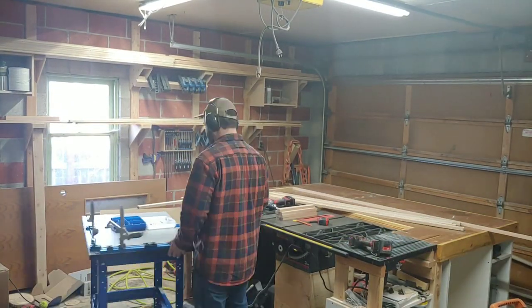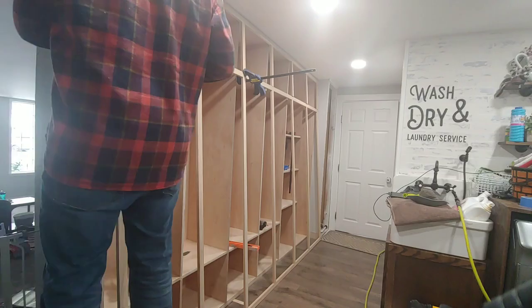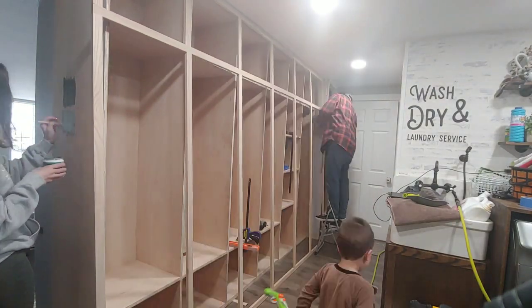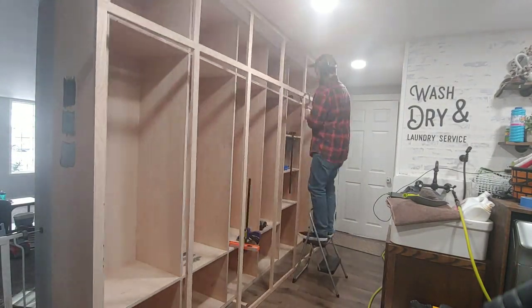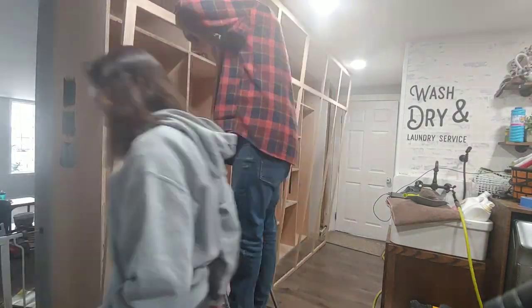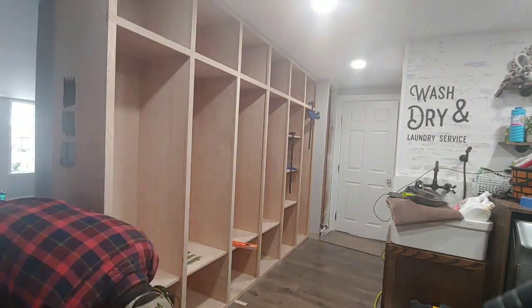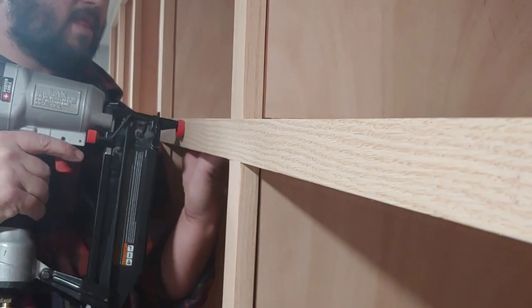Take the face frame pieces and assemble on a flat surface. We used our clamp table and stand to clamp the face frame pieces at a perfect 90-degree angle before bringing it inside to secure. Once inside, apply wood glue and one-and-a-half-inch finish nails to attach the face frame to the front of your mudroom lockers.